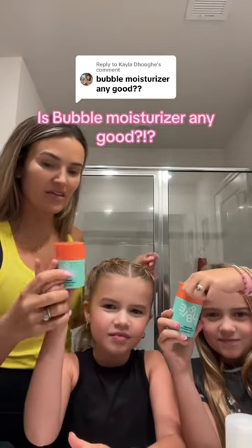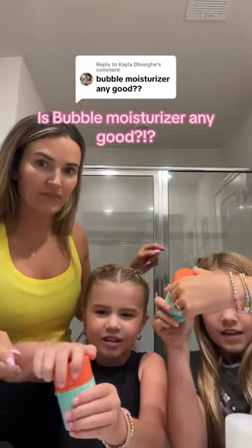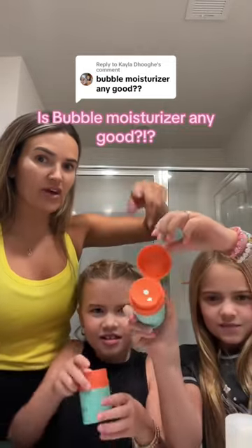Is the moisturizer any good? You guys asked, so we're gonna find out. Here's what it looks like. Bayla got the smaller size — this one was from Ulta, it opens differently, I think it was $12, it opens like that with the lid. Britton's was the $16 one from Walmart.